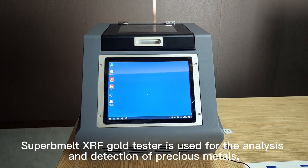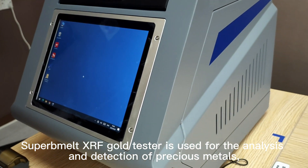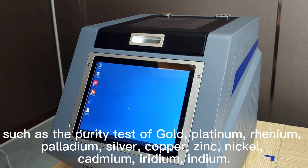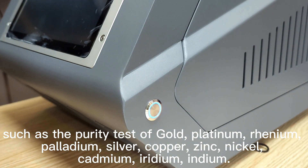Superbelt XRF Gold Tester is used for the analysis and detection of precious metals such as the purity test of gold, platinum, rhenium, palladium, silver, copper, zinc, nickel, cadmium, iridium, and indium.